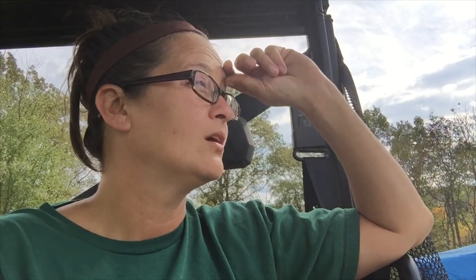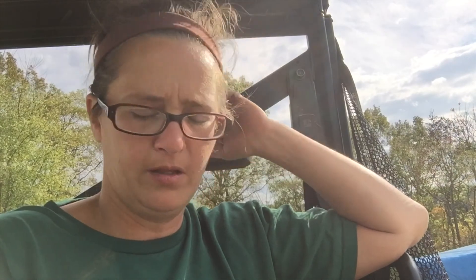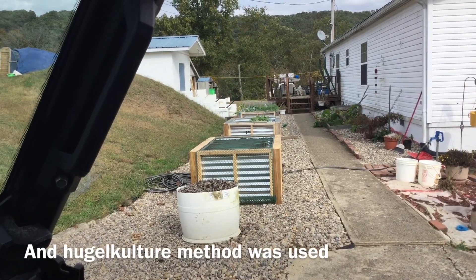Just two things in there — beans being one, maybe corn. Every year when we clean out the barns and clean out the sheds, we pile it up and let it sit. That is what has been filling up those beds — that's how we filled all those raised beds.